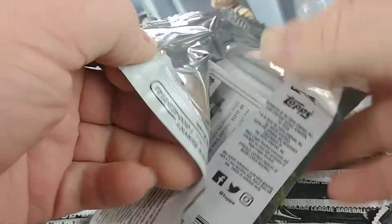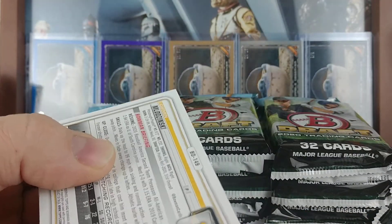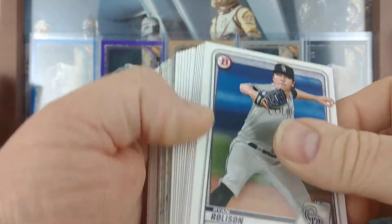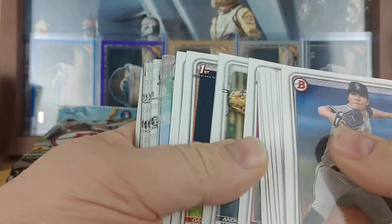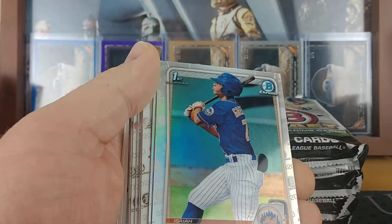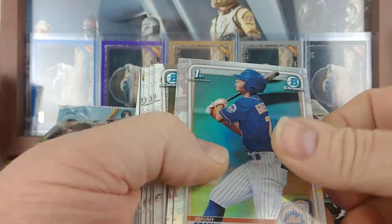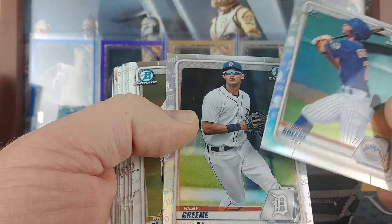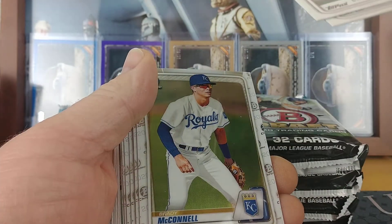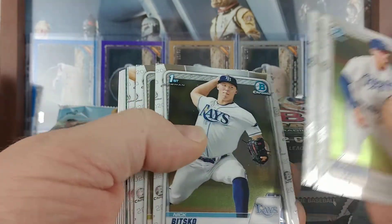So let's get into it. It's just crazy how this stuff just keeps escalating in price from what it was years ago. I remember it being a really easy product to obtain, and now it's getting to the point where the box is pretty darn pricey. So there's the two refractors and we got some base chrome.